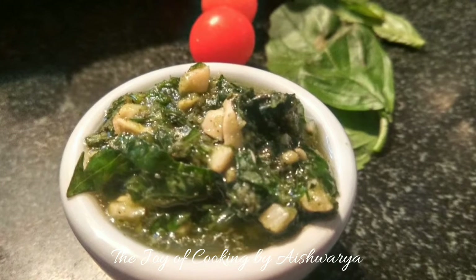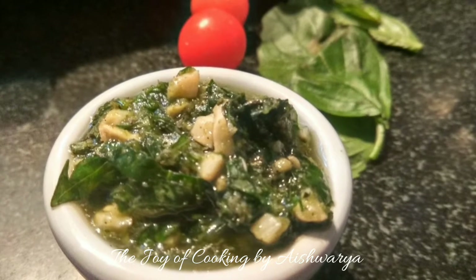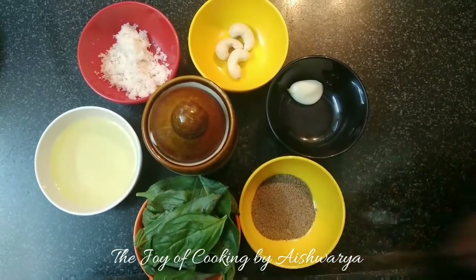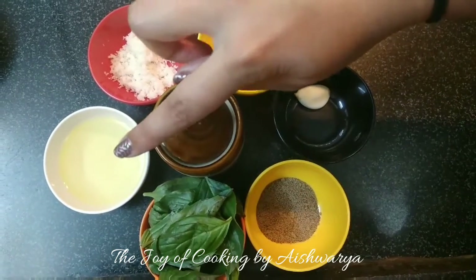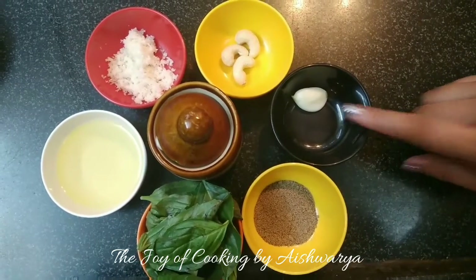It's very easy. For that we require fresh basil leaves, cashew nuts, parmesan cheese, olive oil, salt, black pepper powder, and garlic.